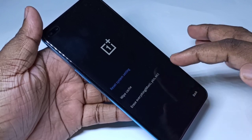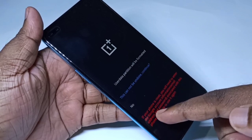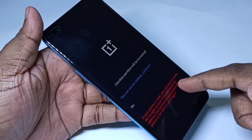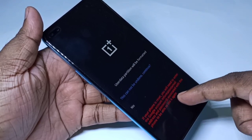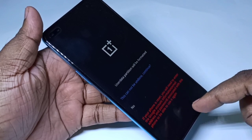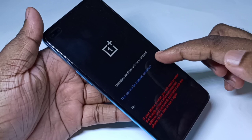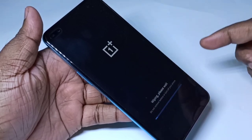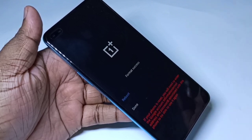Read this message: if your phone is reset, you will need to enter your Google account information — email address and password — to continue. Tap on 'Continue'. You can see it is wiping; please wait. Done.